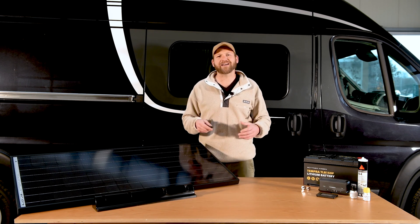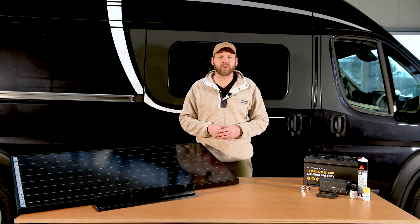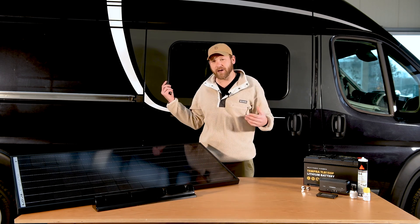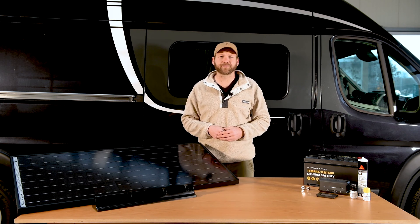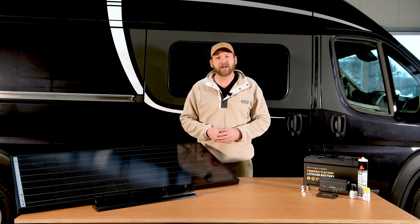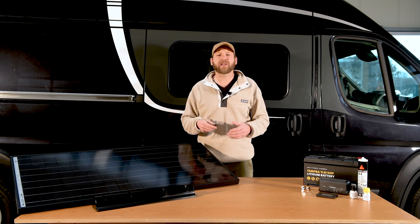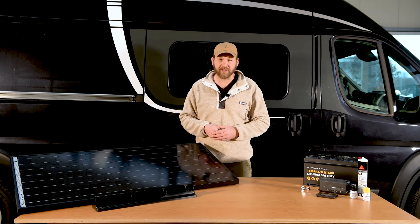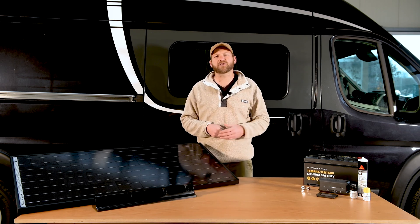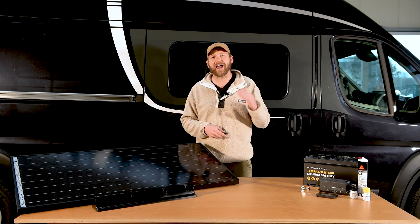There are many sizes available so there's bound to be one to suit whether you have a panel van like this one, a caravan, motorhome or a camper van. Dometic solar panels are available as glass panels like this one. Alternatively, Dometic supply ultra thin lightweight solar panels that can be fixed directly to the roof of your vehicle — a great option for panel vans or vehicles with a high roof.